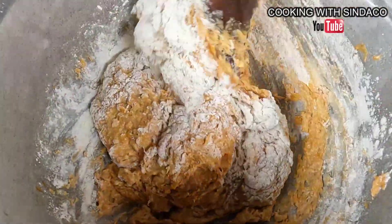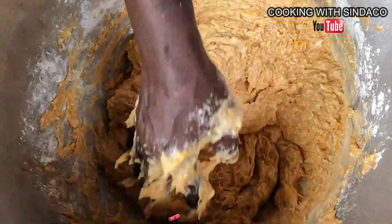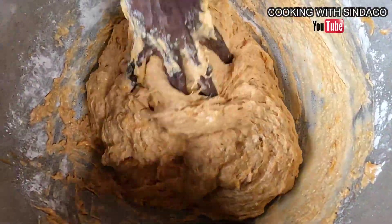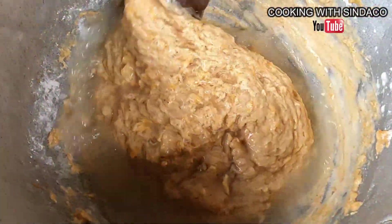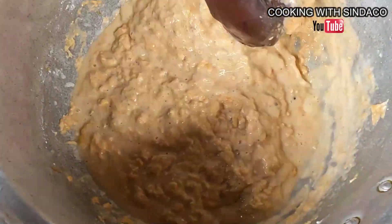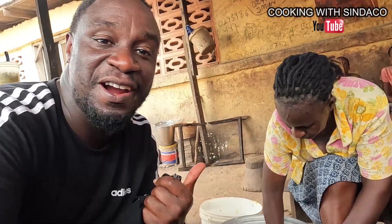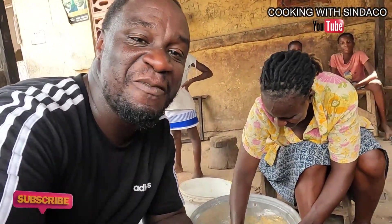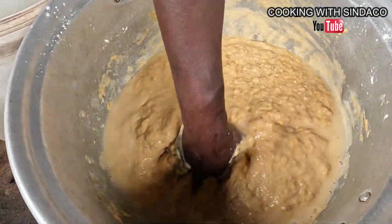The mixture shouldn't be too hard or too soft — it should be in between. It's really amazing how our forefathers were able to mix things together to get amazing food. This is one of the famous foods of Fante land, both in Central and Western regions. The woman preparing the food has a unique experience. You mix everything in water to get a unique texture and consistency.